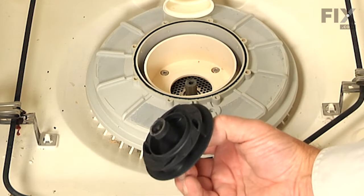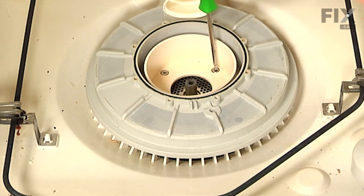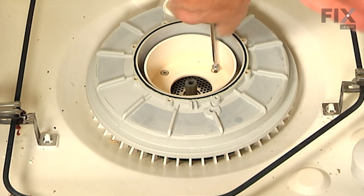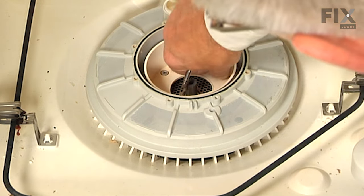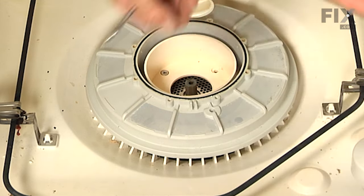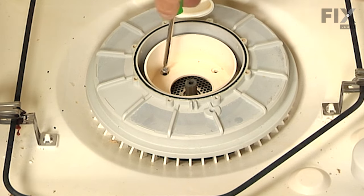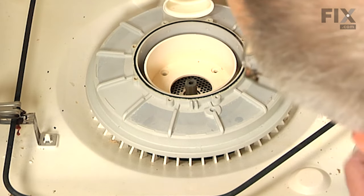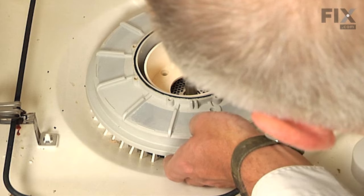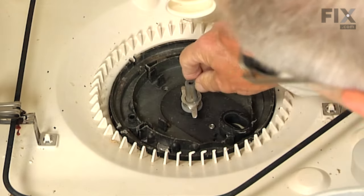Next, we'll see four number 20 Torx screws that secure the separator to the pump — we'll need to remove those. These screws are about two inches long. Once we have removed all four screws, we can lift up on that separator and hold that manifold out of the way. We'll just lift that separator up until it clears the drain impeller, pull it out, and set it aside.